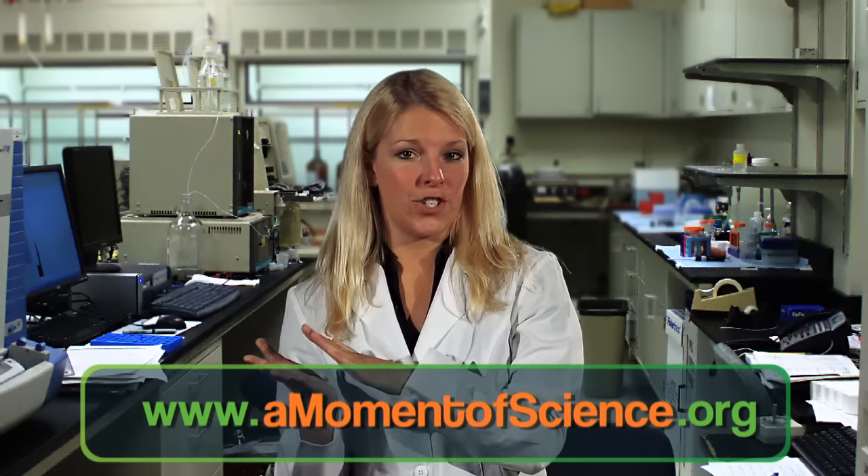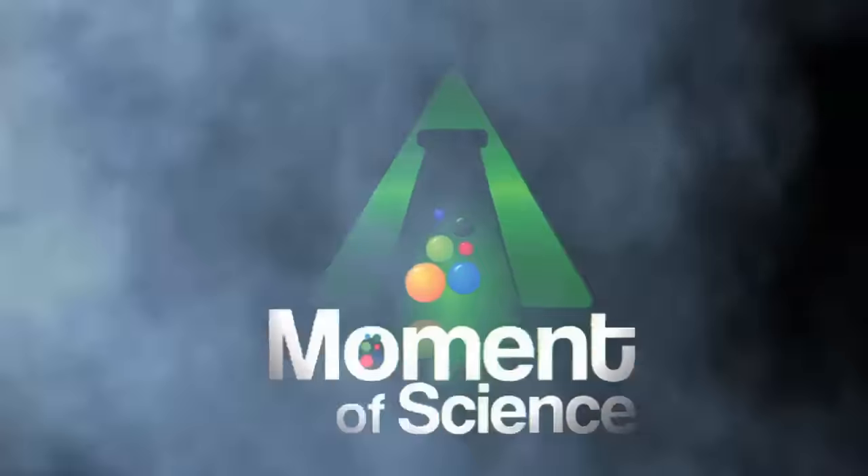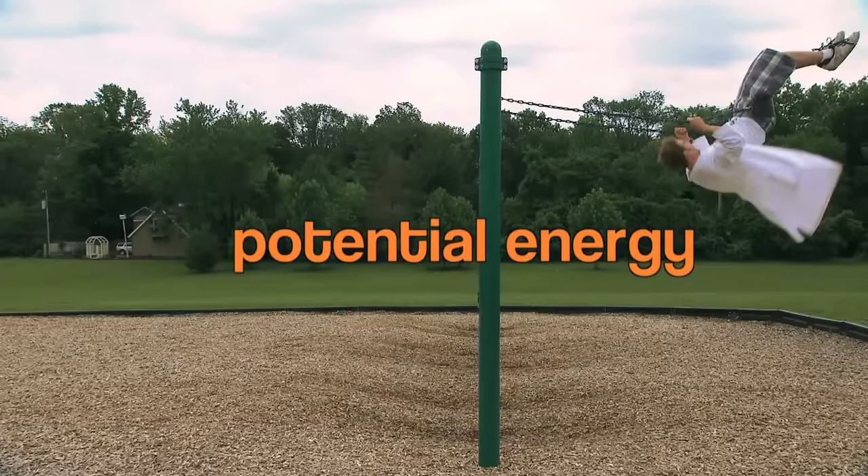Have you ever wondered why this is? Swings work by converting potential energy into kinetic energy, and then kinetic energy back into potential energy, over and over again. Kinetic energy is the fast part of swinging, and potential energy is the high part of the swing.